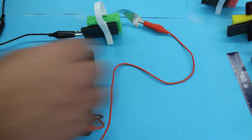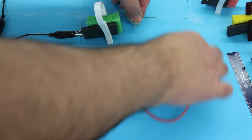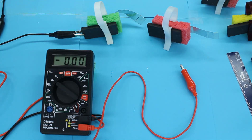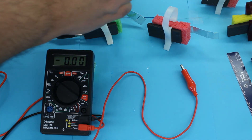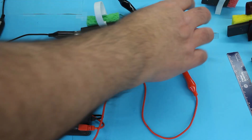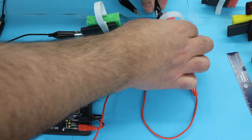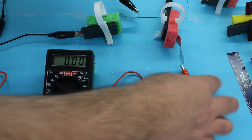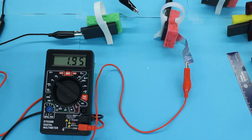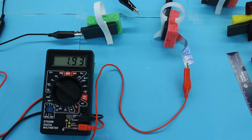To hook up my cells in series, I'm going to take the anode of this cell and attach it to the cathode of the other cell. Now attaching that to my multimeter, I'm getting about 1.8 to 1.9 volts. I've doubled the voltage.